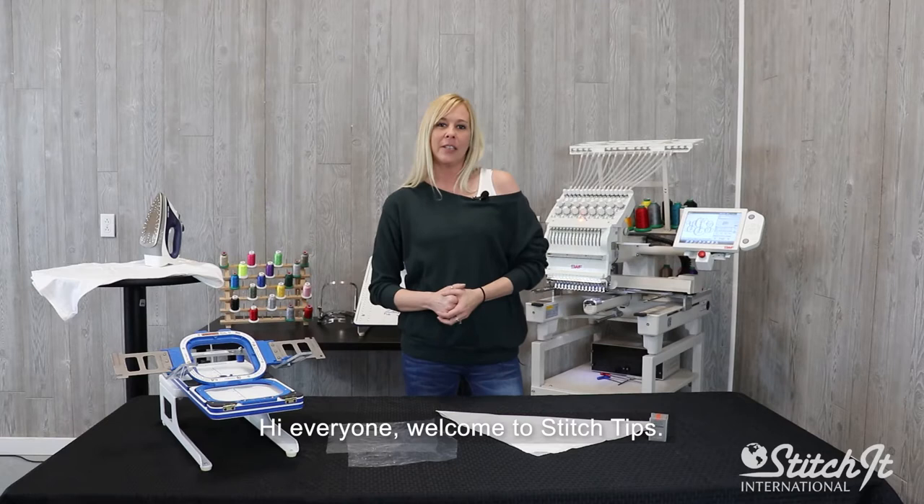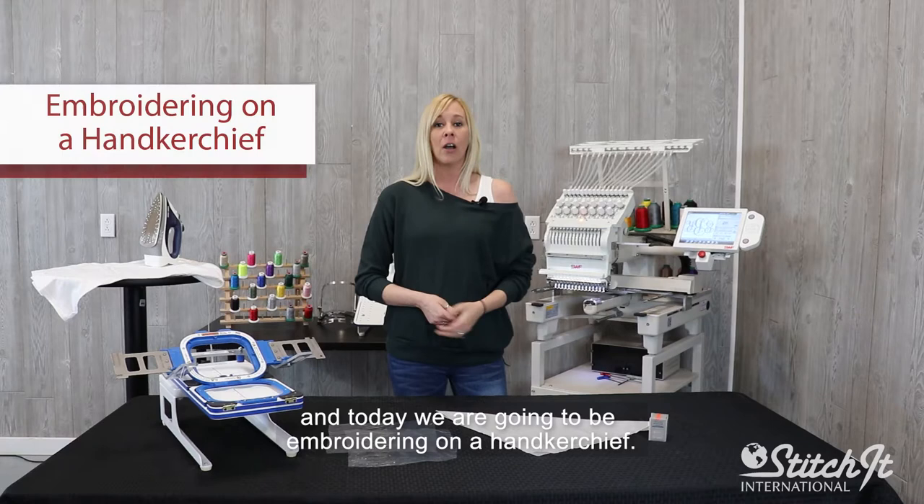Hi, everybody. Welcome to Stitch Tips. I'm Lacey with SII Store here at Stitch It International, and today we're going to be embroidering on a handkerchief.